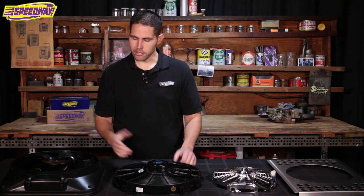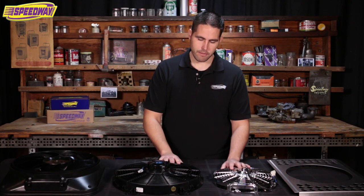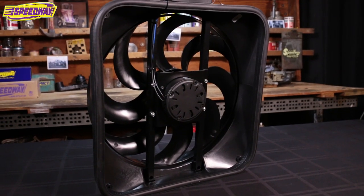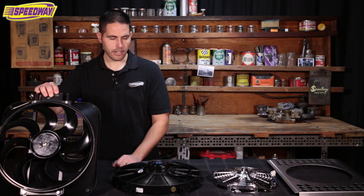Another thing to look at would be your budget. These fans don't have built-in shrouds, so they're going to be a little bit cheaper. But this one is awesome — like I said, it's a fully contained unit. It's going to be a little bit more money but it's definitely worth it. I have one of these in my car and I absolutely love it.